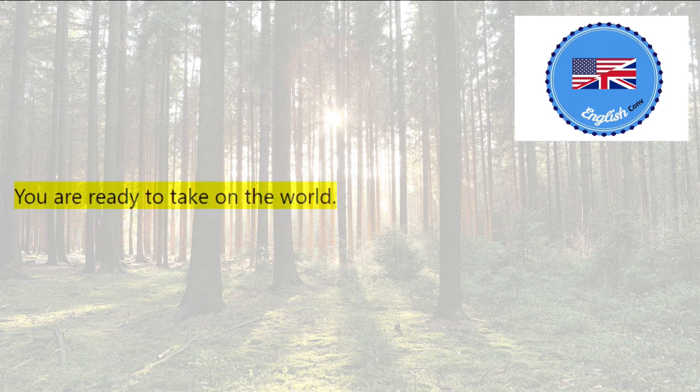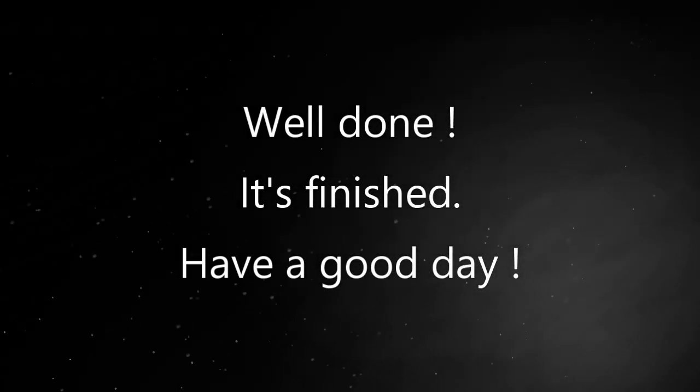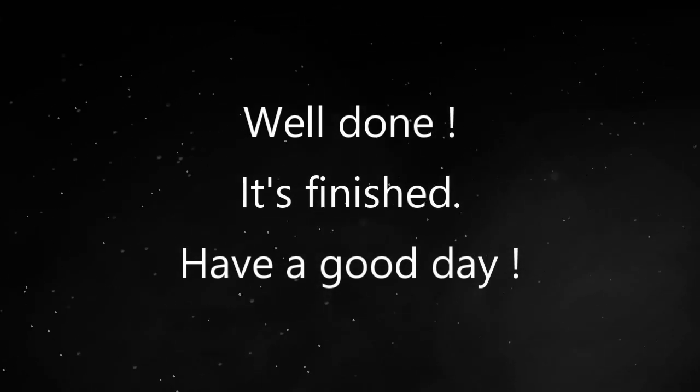You are ready to take on the world. Open your eyes.